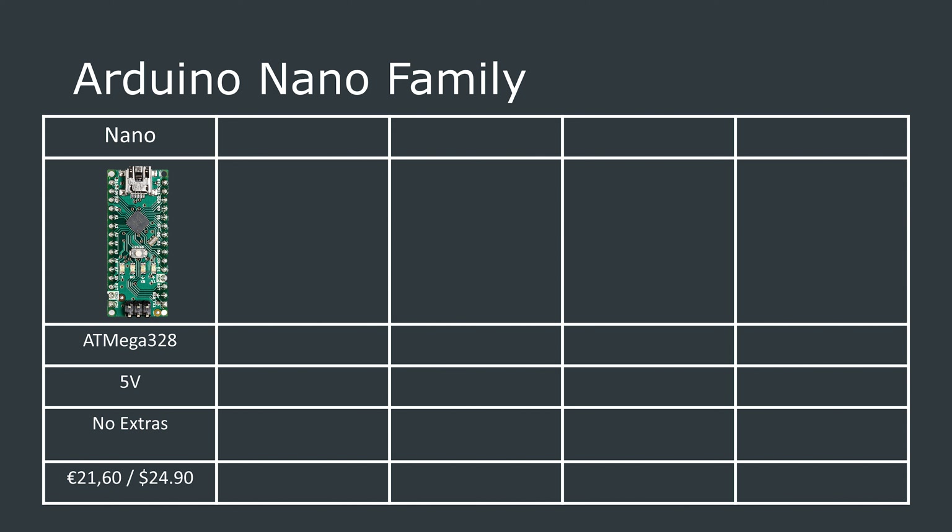Now, this is the latest in the Arduino Nano family, so let's look at where it fits in that lineup. I think there are 5 main Nano types. To start with we have the bog standard Arduino Nano, which is an ATmega328 powered board with not that much extra going on. This is available from Arduino for a pretty steep 20 Euros.